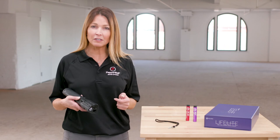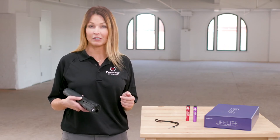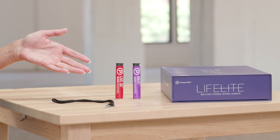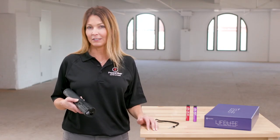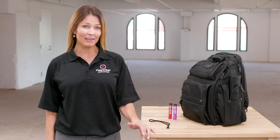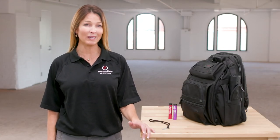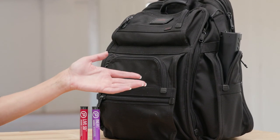If you're primarily using your LifeLite to keep animals at bay, consider loading two inerts ahead of the three live projectiles. A couple of warning shots will often do the job and you'll avoid the need of having to decontaminate the area. If you're carrying your LifeLite in a backpack, be sure you store it in a way that is both quickly accessible and poses no risk of foreign objects getting lodged into the barrel.